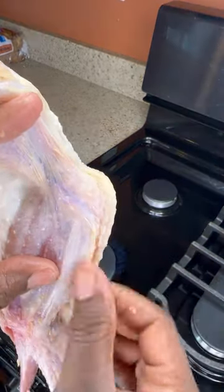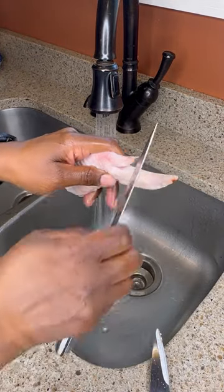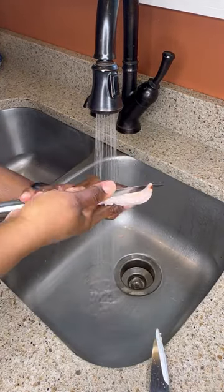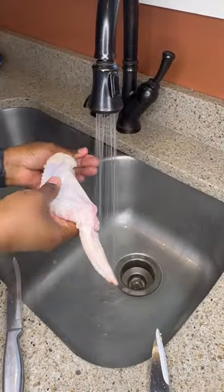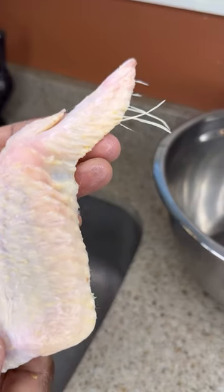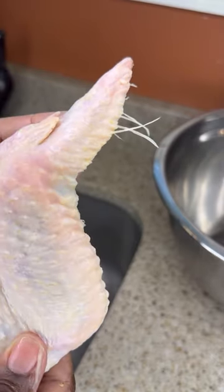After you have done this, you can then wash your chicken and remove that little piece as you see me doing here. After you've taken all these steps, this is what you have. Otherwise, you will be eating all of this. So clean and wash your chicken thoroughly before cooking it.